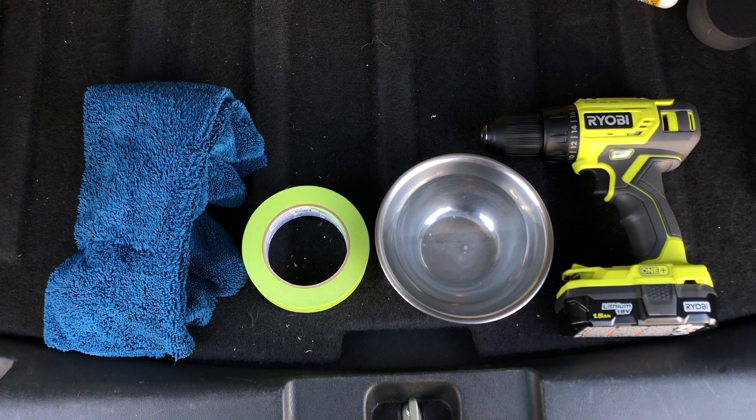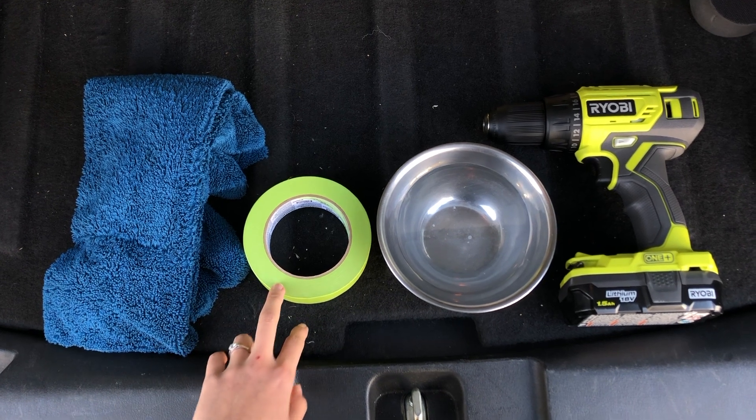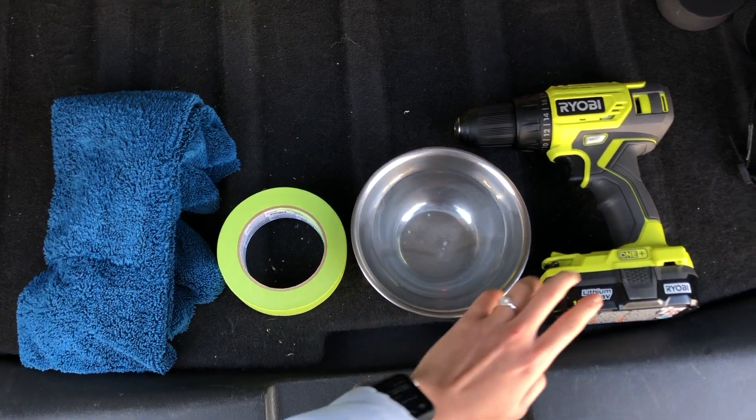Things needed that are not included in the box: some microfiber towels for cleaning, painters tape to mask off the area around the lights, a bowl of water in case you get thirsty, and a drill for polishing.